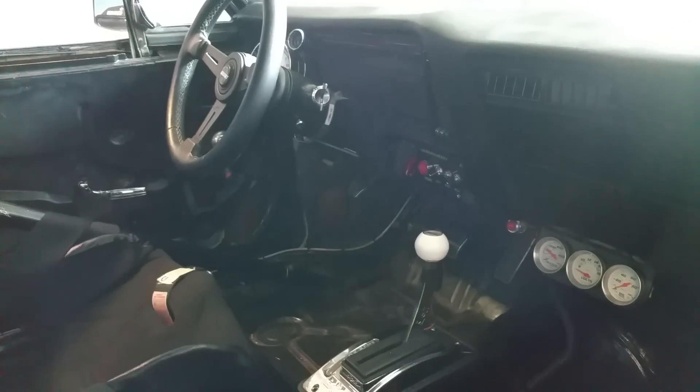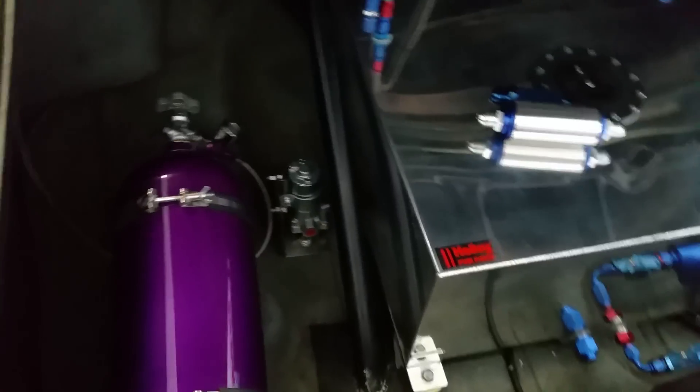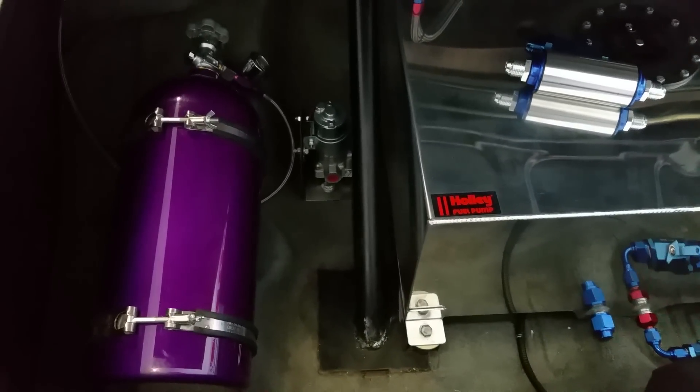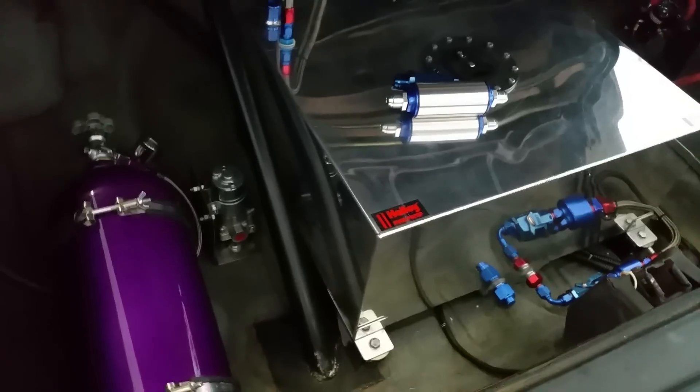That's pretty much it for now — can't think of anything else right now, but that's how it's going. Getting close, really close. Had to move the vent tube too — no biggie, I'll show you that.